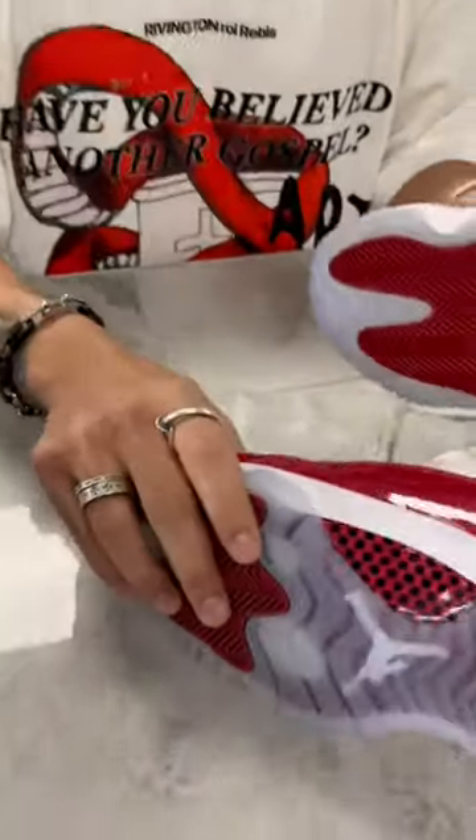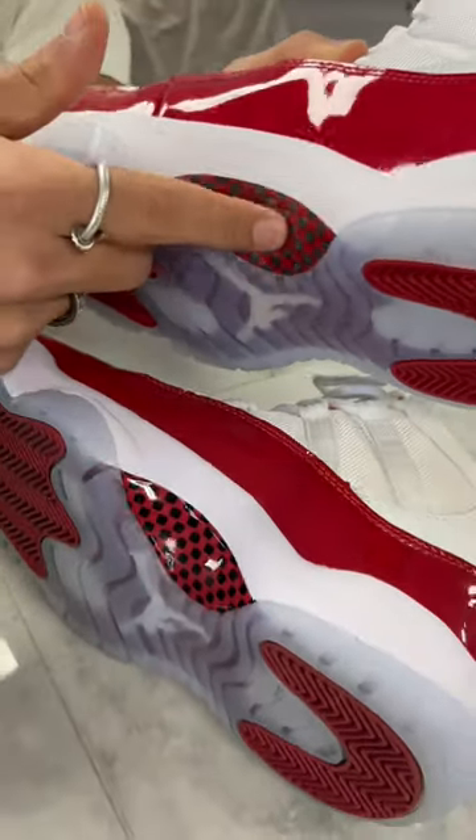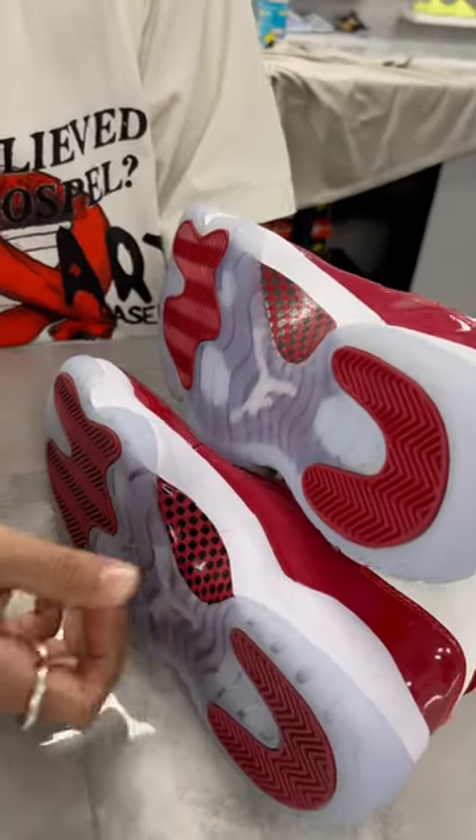To break it down, the number one thing that we caught that was crazy is this carbon fiber difference. Super glossy on this pair, definitely more matte material on this pair, and it's harder. This one's soft — can't be soft on the 11s.